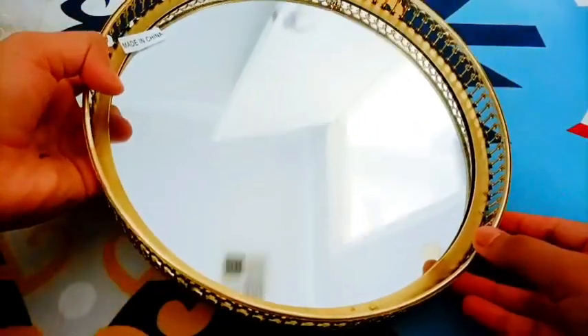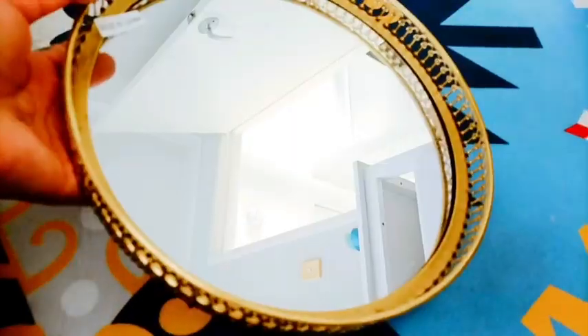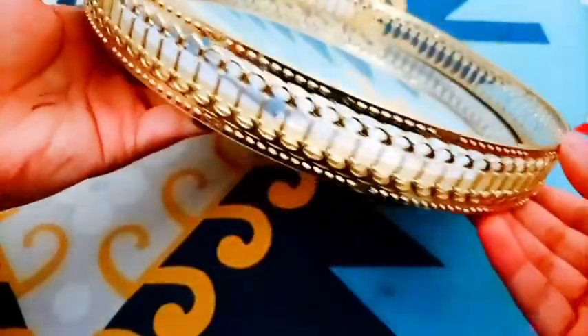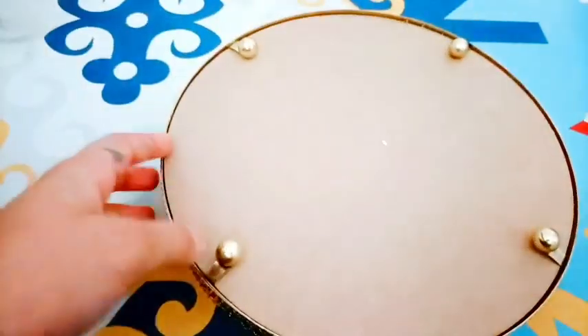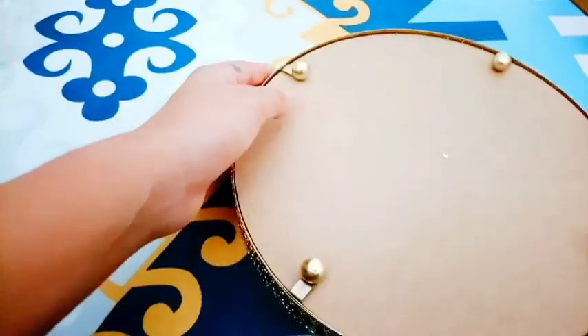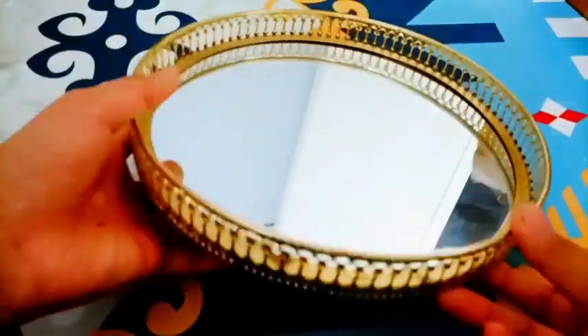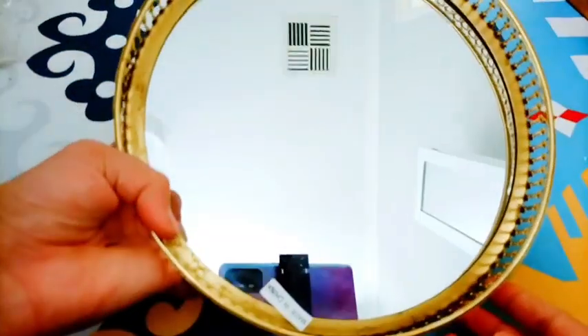Guys you can see how beautiful this is looking. So here we got this beautiful tray — you can have a look. Here's how it looks like in the back. The mirror is attached with it and it's also a tray. That's how it works.